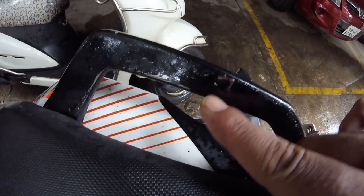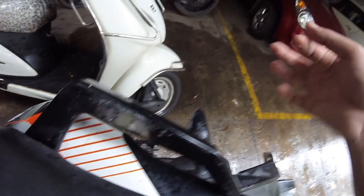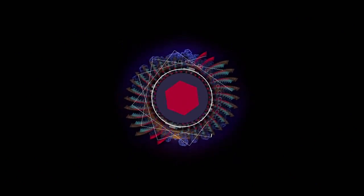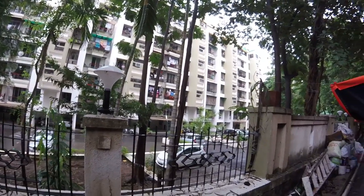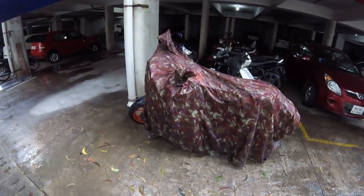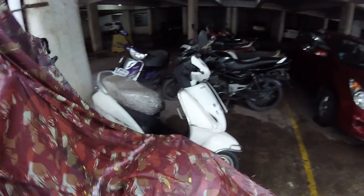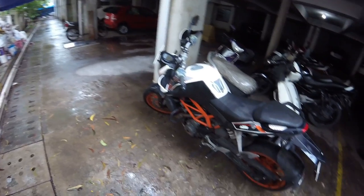Oh, an earthworm on my bike! Hey, little guy, let's go, get out of my bike. I'm excited right now — I'll see my bike after eight days. I've been out of station, and here is Veronica. Let's unbox her. Oh my god, she's so dirty!